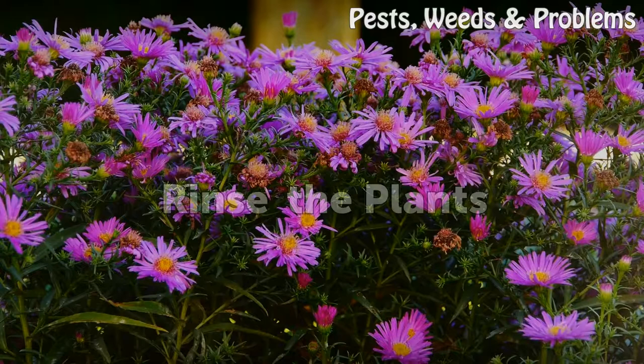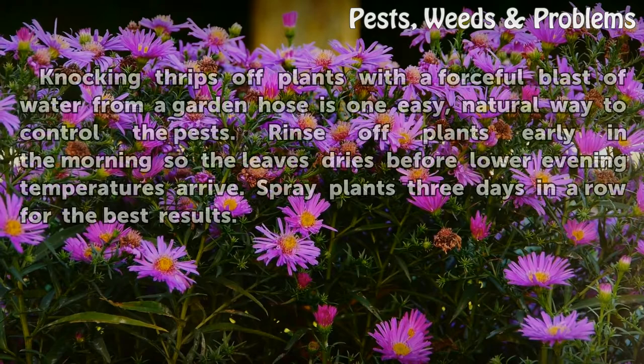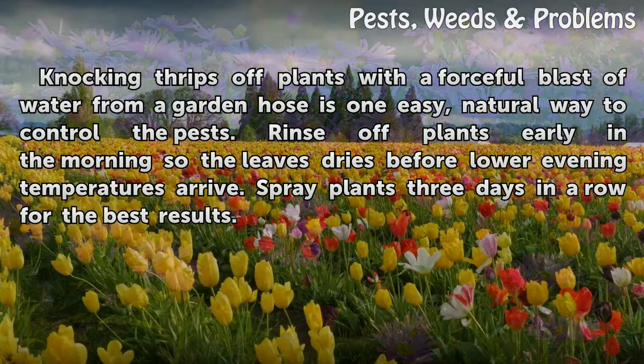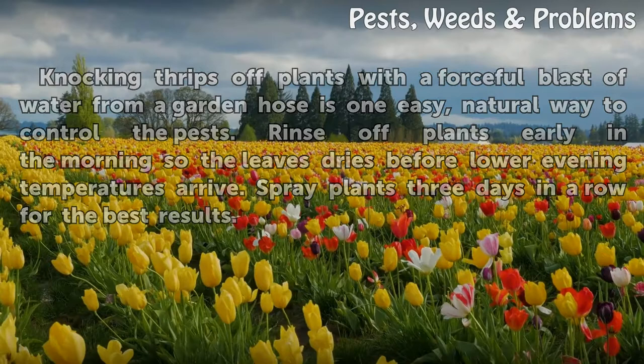Rinse the plants. Knocking thrips off plants with a forceful blast of water from a garden hose is one easy, natural way to control the pests. Rinse off plants early in the morning so the leaves dry before lower evening temperatures arrive. Spray plants three days in a row for the best results.